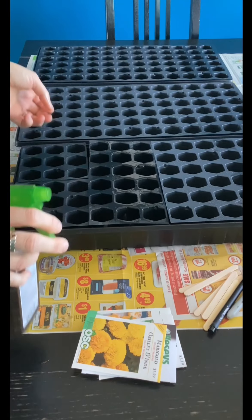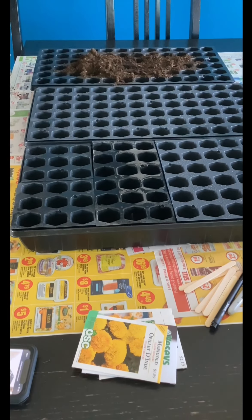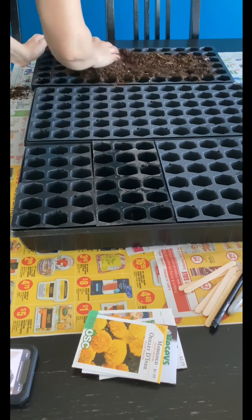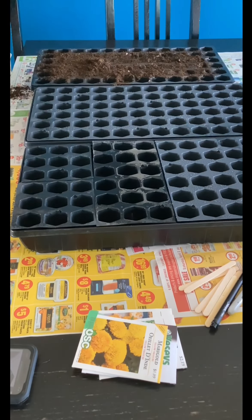Just off camera I have a bucket with my soil in it. I did add water and stir it around a little bit just to make sure it was nice and hydrated and ready to use, and so I'm just using that to fill up my cells.